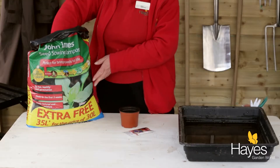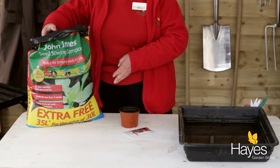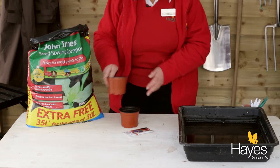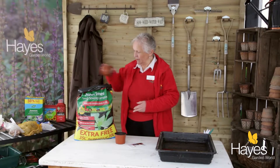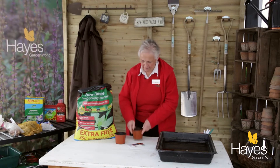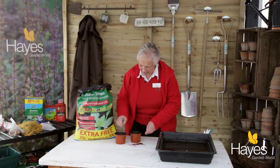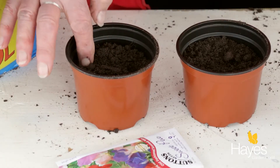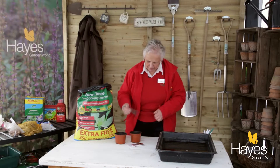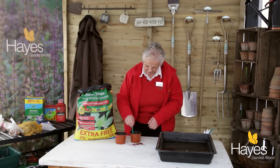You just need some 10 centimeter pots, fill them with a good quality seed compost. Tap it to level it, just take out the lumps, then make a tiny hole in the top. You can either use your finger or you can use a dibber — it doesn't really matter.